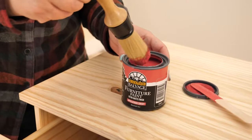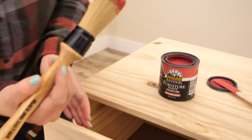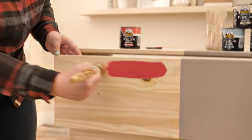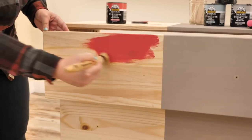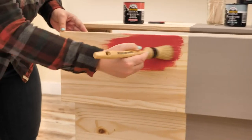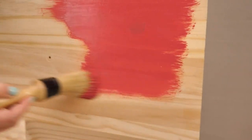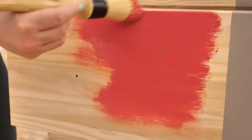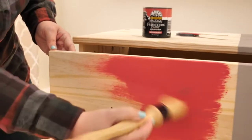So I'm just going to dip my brush in and bring it to the front here and show you the coverage on this gorgeous paint. Look how pretty that is! I love this Appalachian Sunset color. I'm inspired by this coral color of the year. I am just ready to make everything bright and gorgeous.